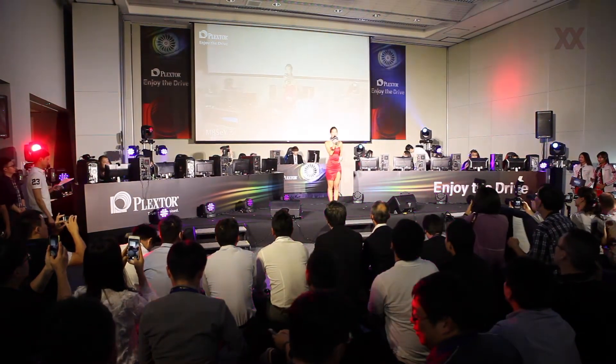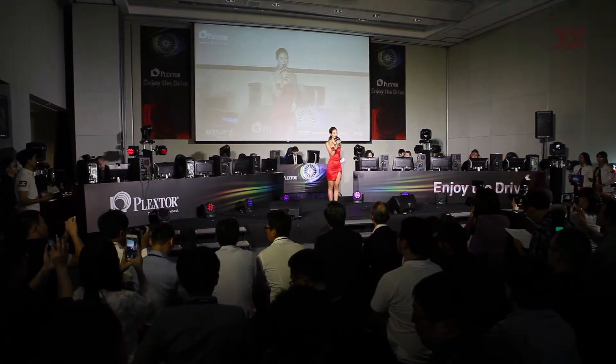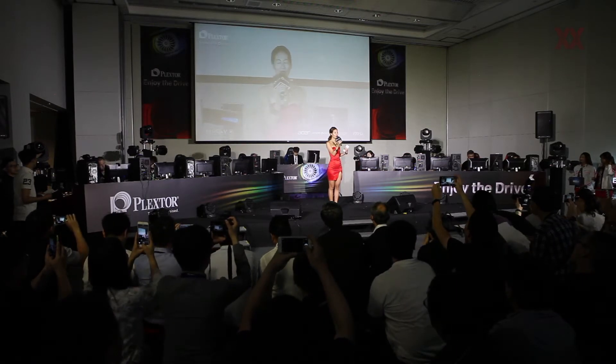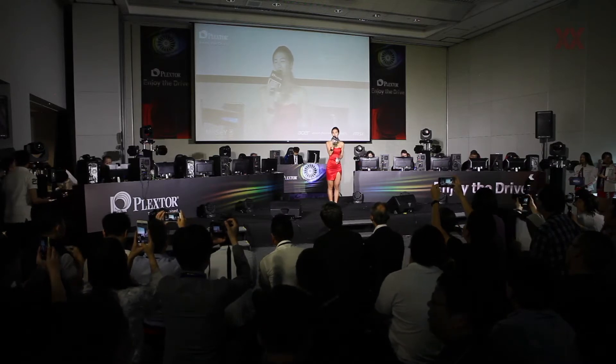Good afternoon, ladies and gentlemen, and all the fans from around the world. Welcome to Plexter 2017, a new product launch event. My name is Alya, and it's my honor to be your host today. As we saw the video just now, it's a voice from our Plexter global fans.